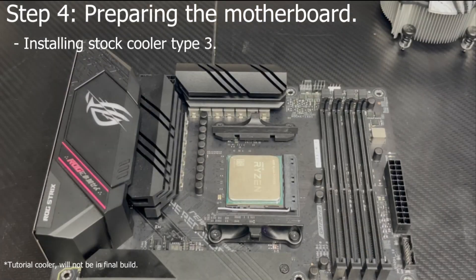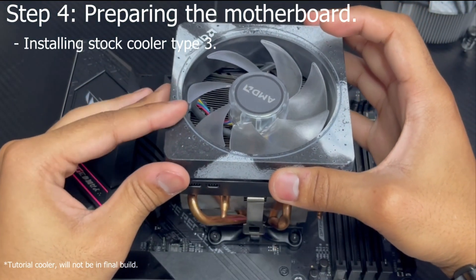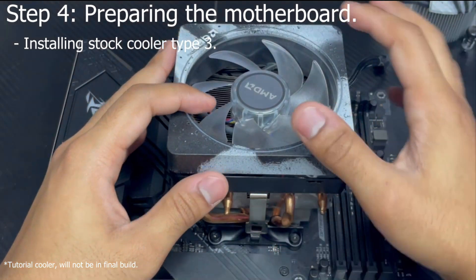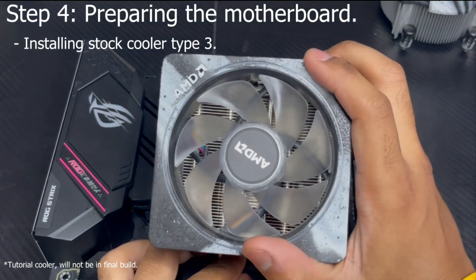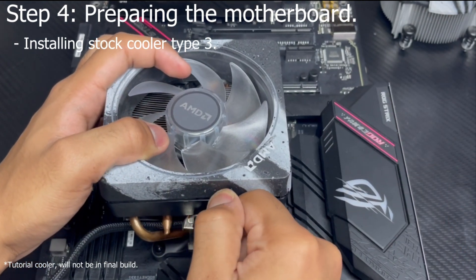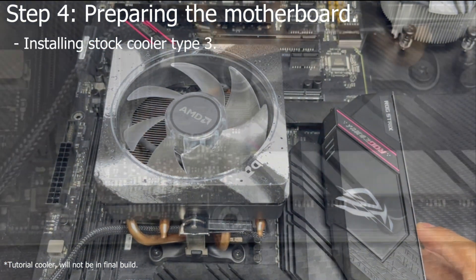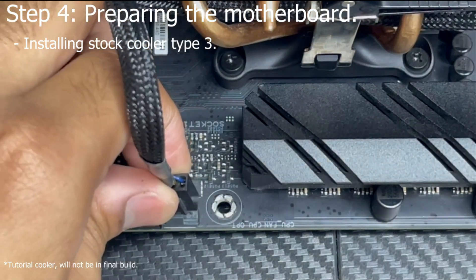Now it's time to install your Type 3 stock AM4 cooler. For this step, leave the AM4 mounting clips alone. Grab your Type 3 AM4 stock cooler and align the metal clips onto the AM4 mounting clips at the top and bottom of your socket — they should be secured onto the clips. Then at the top of the cooler there should be a black lever; go ahead and move it all the way to the left, putting a lot of pressure to do so. Then plug in the PWM connector into your motherboard's PWM CPU port.